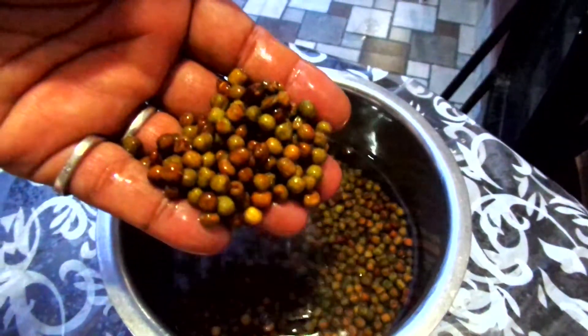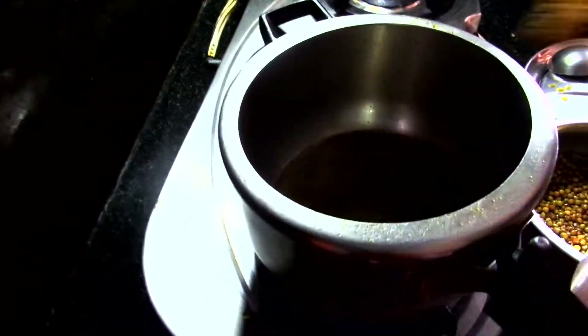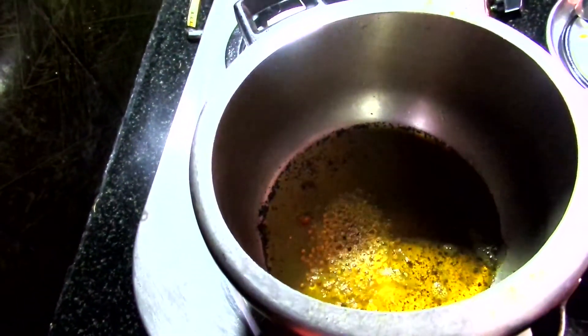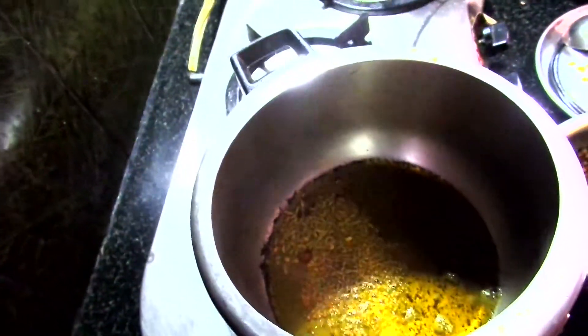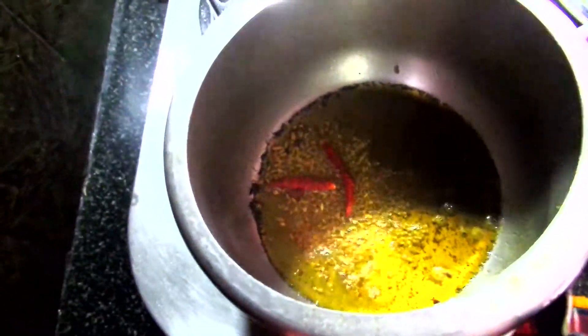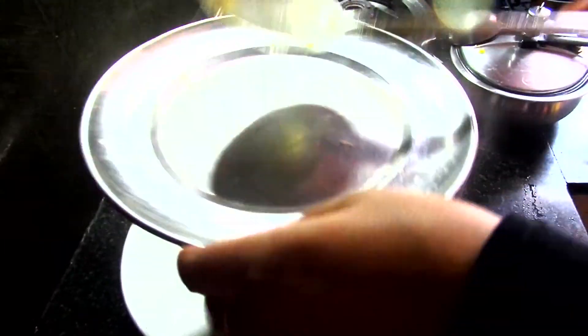Soak dry peas or field peas. Now heat some mustard oil in a pan or pressure cooker. Add fenugreek, cumin seeds, and a few more seeds. Add a couple of chilies, add turmeric, and add the peas. Close the lid and keep it for a while.